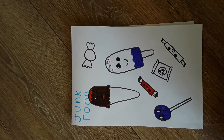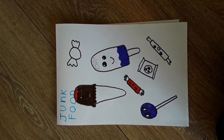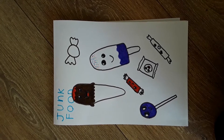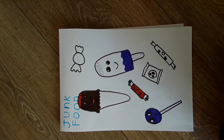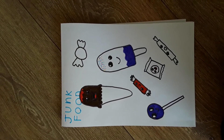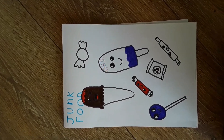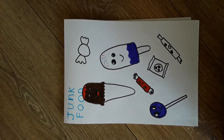Today I'm showing you what I've drawn from Arts for Kids Hub. I did a picture of all the junk food — I did ice cream, sweets, a lollipop, and an ice lolly. I looked at them from the video, so hopefully you'll watch them and you can do your own drawings. Bye!